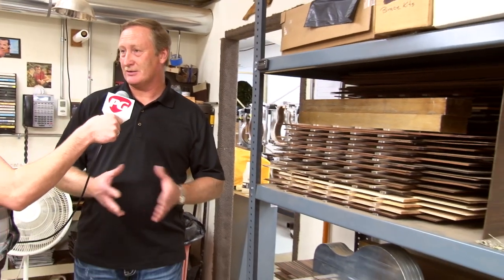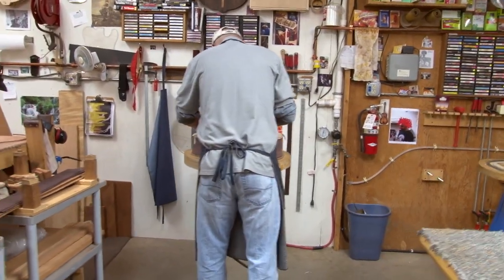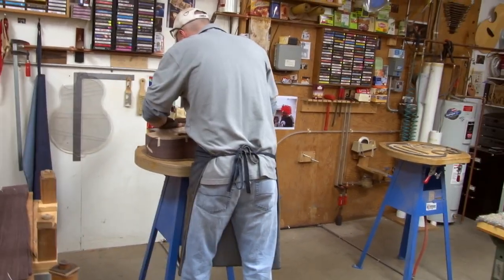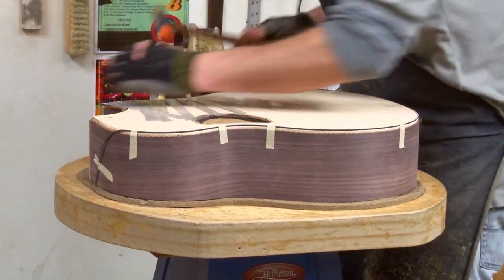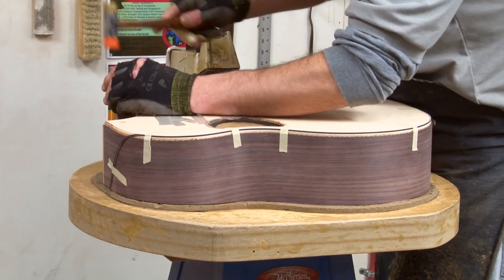We have six employees as luthiers. There are two box builders building the body of the guitar. I have Eric over there binding a guitar. What Eric does — say the first of the month, I will give him eight work orders, whether they're a custom order for an individual, a six-string, 12-string, or the Camriel, right hand or left hand. I just give him a sheet of paper saying this is what I need in six months, which is our build time — give me a finished guitar.